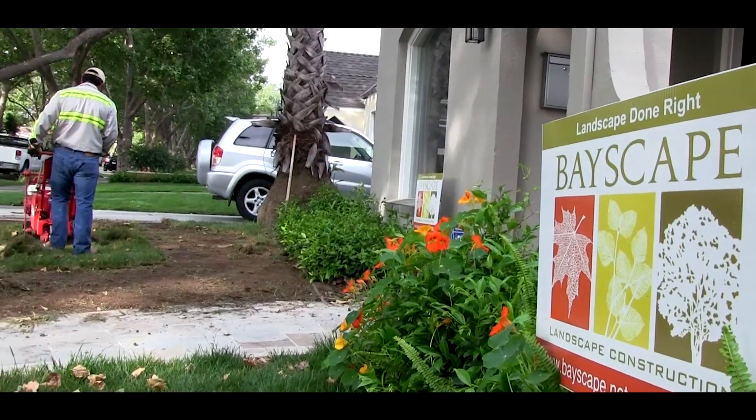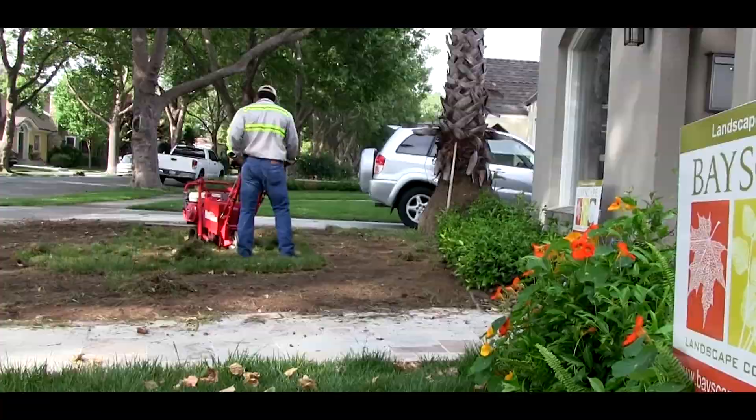I'm here with Tom from Bayscape Landscape, and his crew is coming out and they're changing out our lawn. Today is the first day. One of the things they're doing is they're taking out our pop-up sprinkler heads and replacing them. Maybe you can talk a little bit about that.